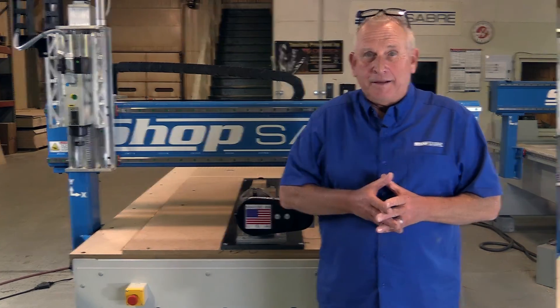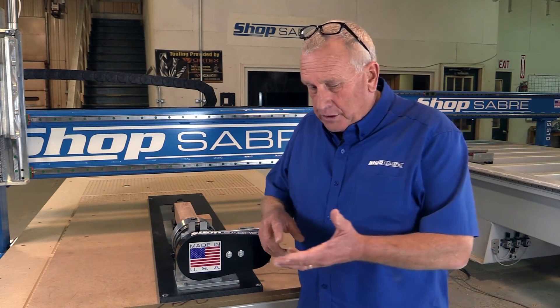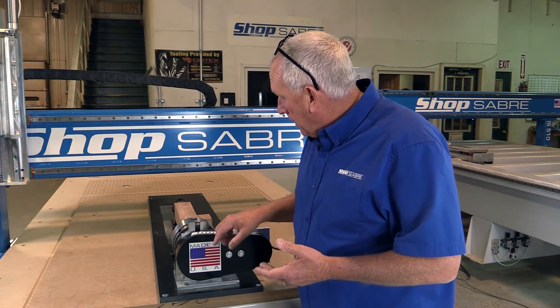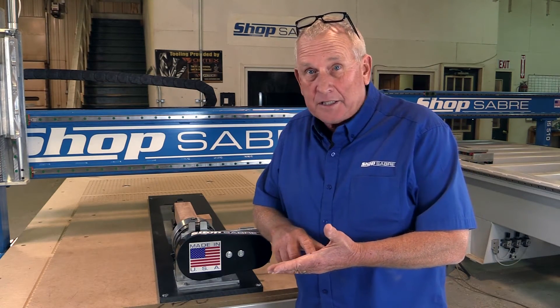Let's look at that setup. On the machine, we actually have a fourth axis system installed. What this does is it adds a lot of capability to your machine. The machine axes are X, Y, and Z, and this adds a rotary axis — the A axis. The machine control can actually handle a move that has moves in all four of those axes simultaneously, so it's called fourth axis simultaneous.